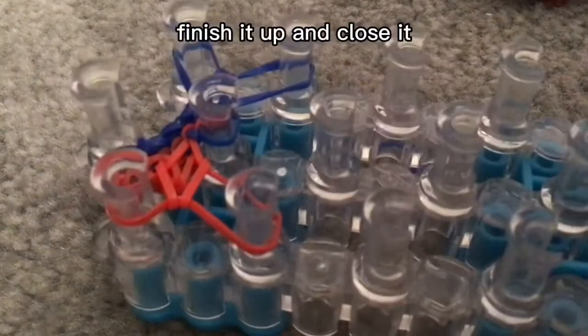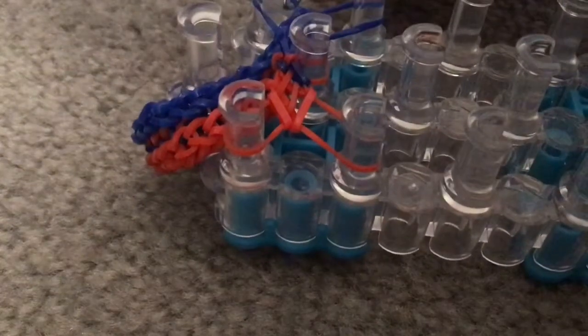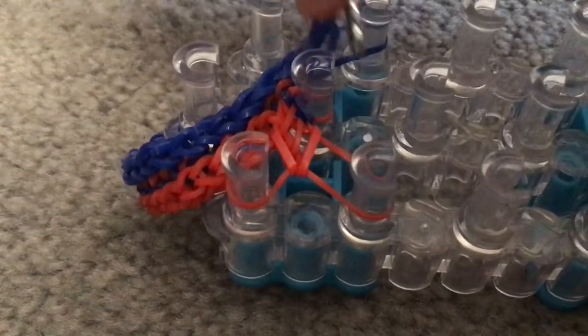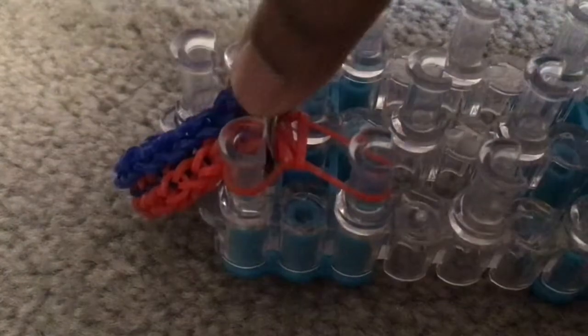Now we're going to finish up the bracelet. Grab your hook and put all of the bands over here on your hook, like that.